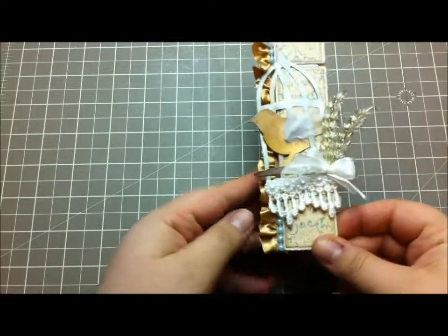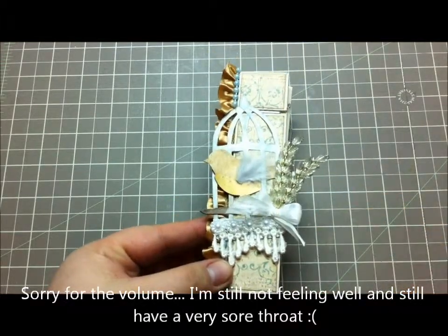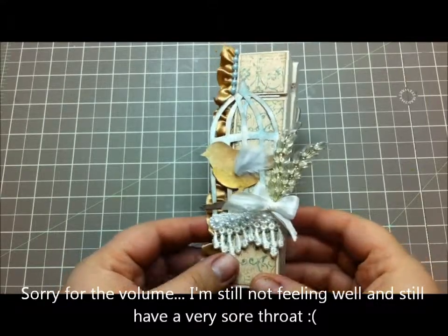Hi guys, it's Lina, and I'm coming at you with a design team project for MB's Treasurerista. What I've created this month is an altered clothespin, and this is the first one of these that I've ever made. I'm super stoked and excited about the way it turned out.